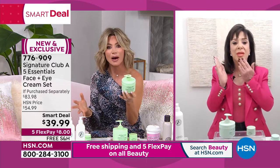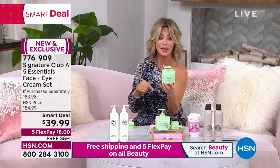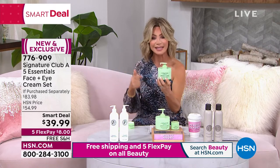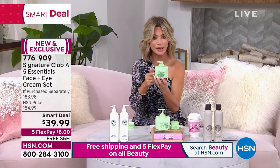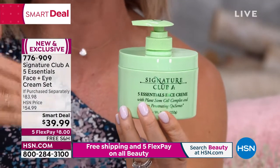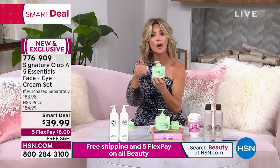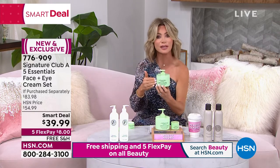Adrienne, when you think about it, you started the world's largest beauty classroom over 40 years here at HSN. You started the trend of teaching us how to apply skincare, what skincare is good for us. This is the number one best-selling day and night cream here at HSN with 6 million sold. Every time there's something new, instead of buying six or seven different creams or serums, she found a way to put them all in one.